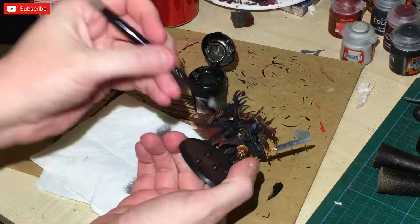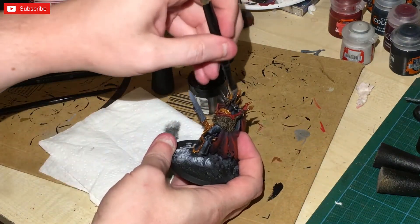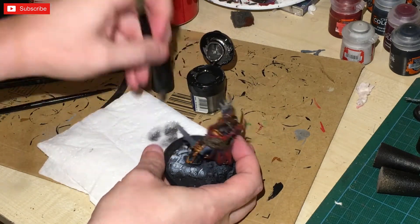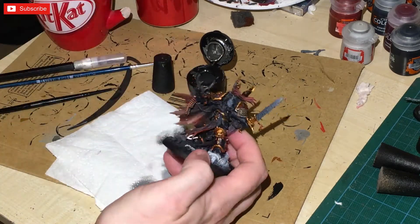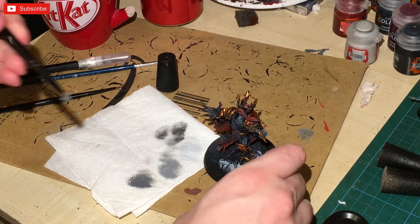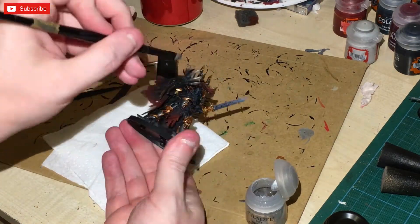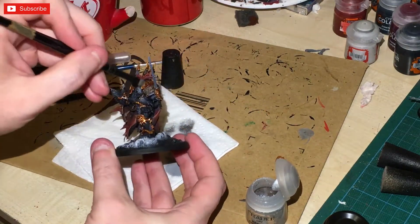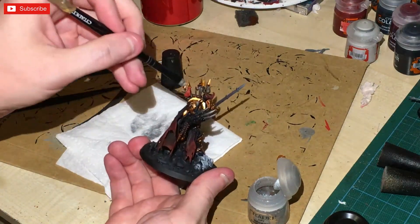Now we're going to be putting some silver on there — I'm dry brushing with an old Bolt Gun Metal, but you can use Leadbelcher or any other silver you've got. Just make sure it's a medium dark silver, not something too bright. That's going to be dry brushed onto the claws. Then I'm going to be using Necron Compound — again dry brushed, as a dry paint from Games Workshop — just to give the edges the highlight needed. I also used a little bit on the golden brass areas to finish off the edges.